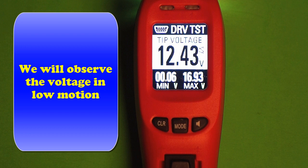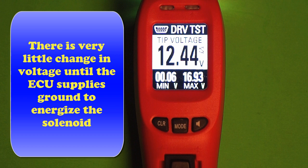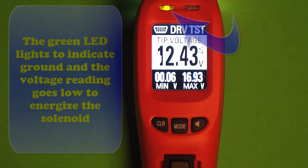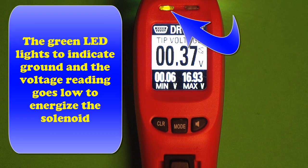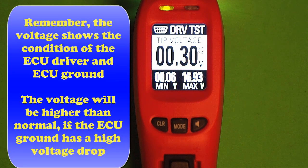Let's observe this particular problem in slow motion where we have a bad reading. We're going to plug it in and we're going to see that we have a very small change. We're getting only minor changes until we activate it. Once we activate it, the green light comes on and the voltage drops right away. So now you're seeing it happen in slow motion. This tells us we have a good result.